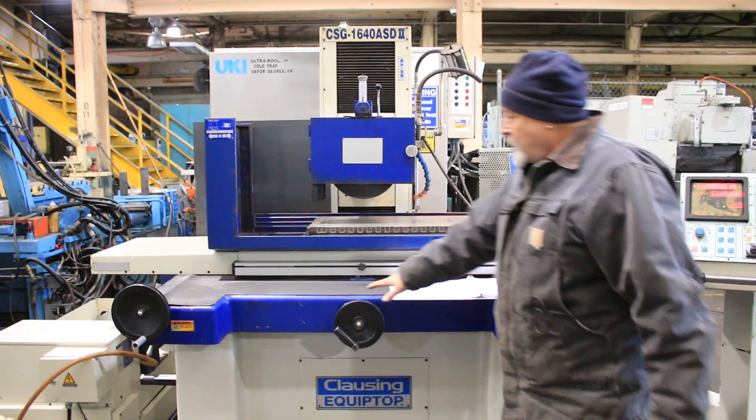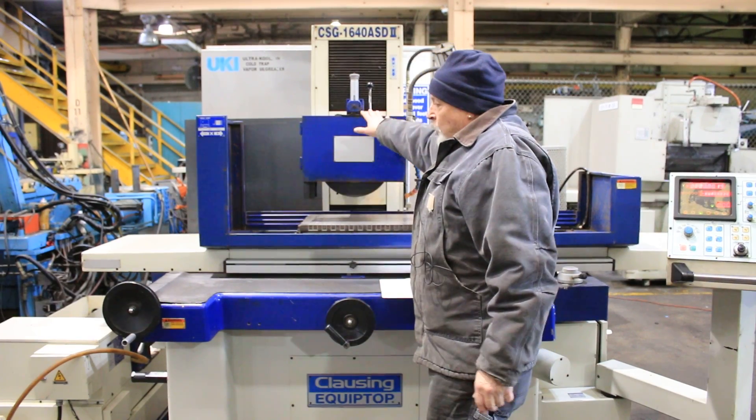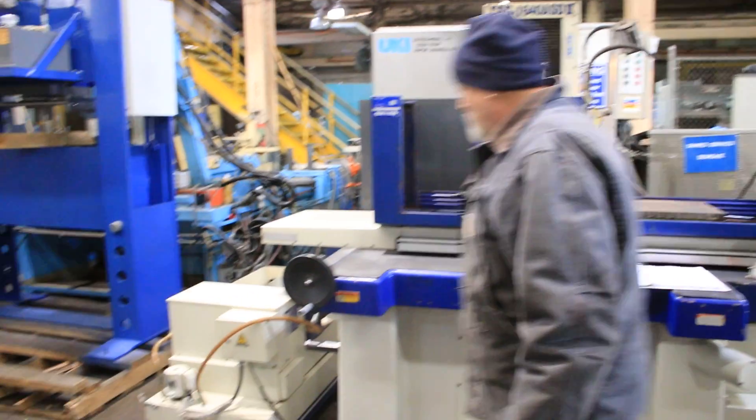This is your cross-feed hand wheel. This is your table for longitude. Above the wheel dresser, machine lamp, nice paper band filtration system.